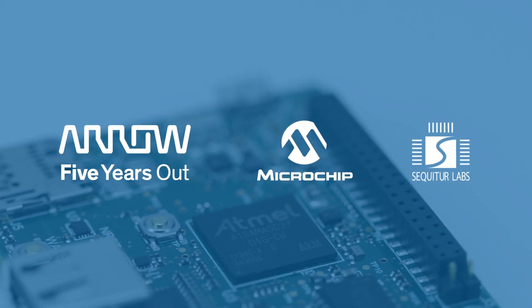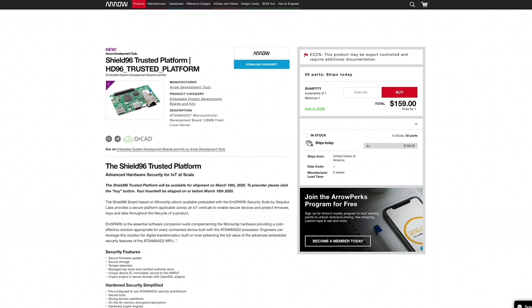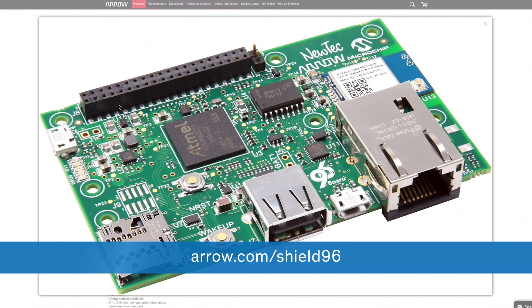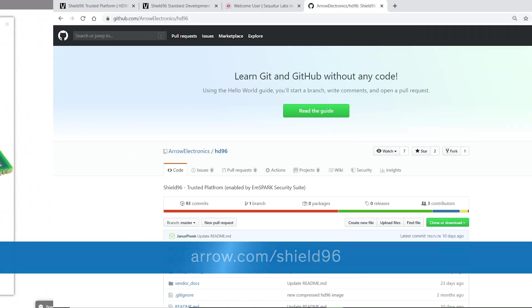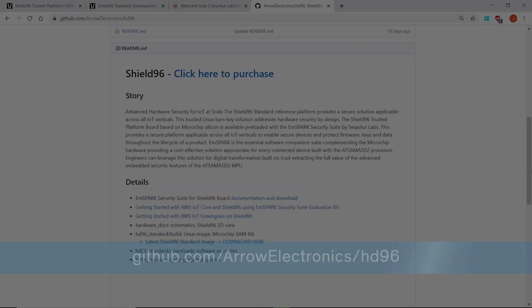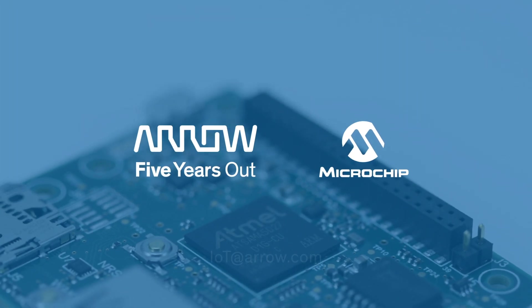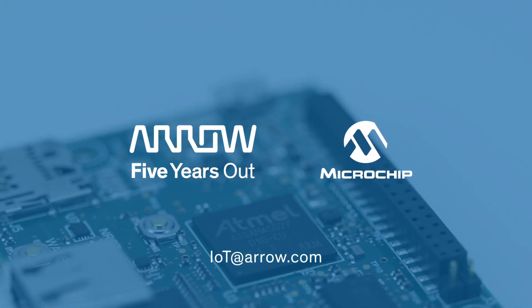The Shield 96 reference design with Sequitur Labs' mSpark Security Suite was built and developed with security in mind. Get started today. Order Shield 96 at arrow.com and get detailed information on our GitHub site. Arrow offers engineering services to help accelerate time to market. For questions, contact your local Arrow representative or reach out to iot@arrow.com.